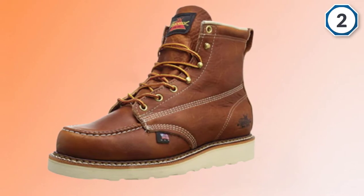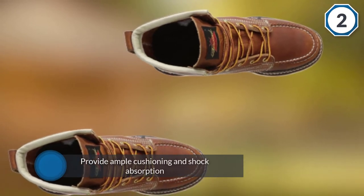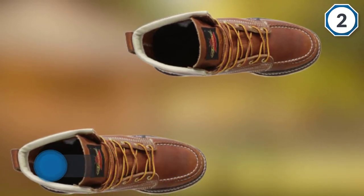These boots are a nice choice for someone with back or knee problems. They are equipped with a lightweight fiberglass shank that supports your foot where you need it most. Furthermore, the leather shaft is padded for additional comfort.